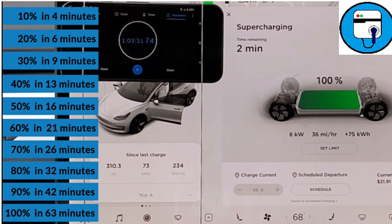It took four minutes to get to 10% state of charge, six minutes to 20%, nine minutes to 30%, 13 minutes to 40%, and 16 minutes to 50%. Then 21 minutes to 60%, 26 minutes to 70%, and 32 minutes to 80%. That's the metric a lot of people use — zero to 80% in only 32 minutes. It took 10 more minutes to get to 90%, and we finished at 100% charged in 63 minutes.